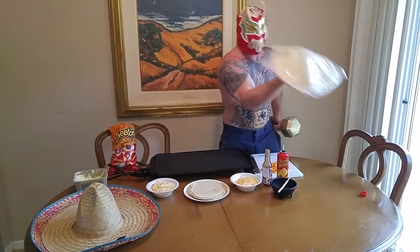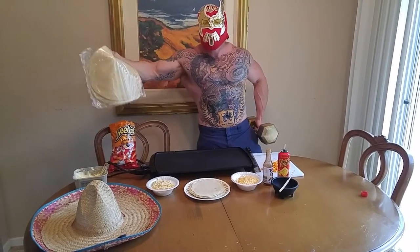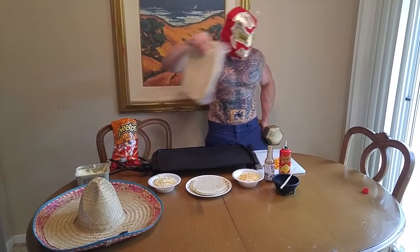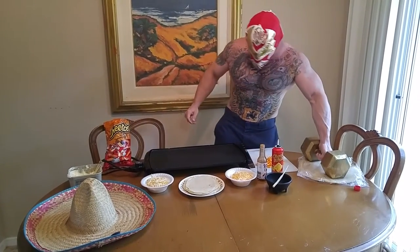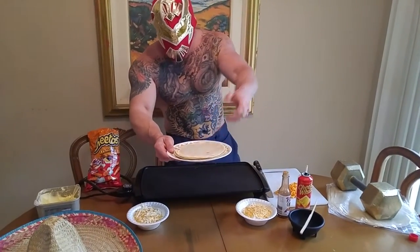My Munchies is back with me! I'm going to set my golden dumbbell on top of these fresh homemade tortillas from El Indio in San Diego. Homemade fresh for me and Munchies. Look at these tortillas — they're homemade, fresh.